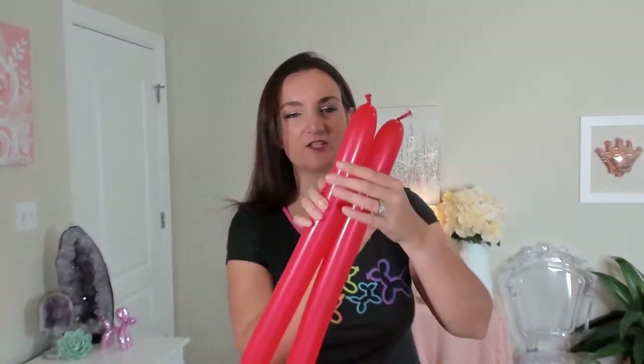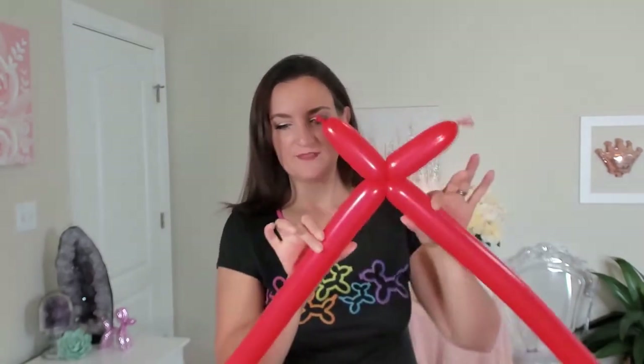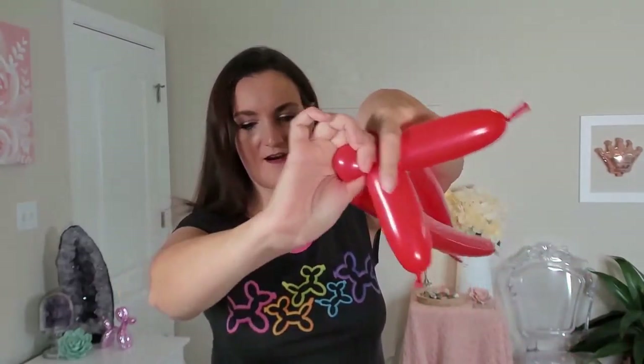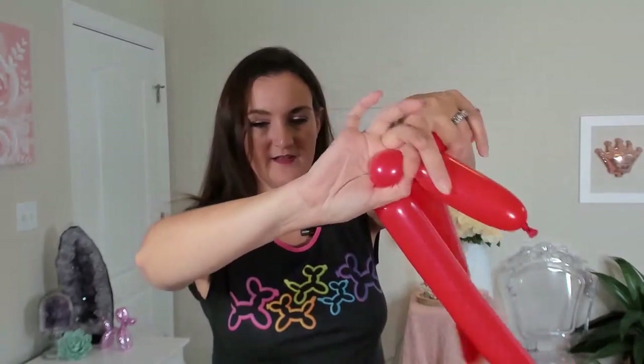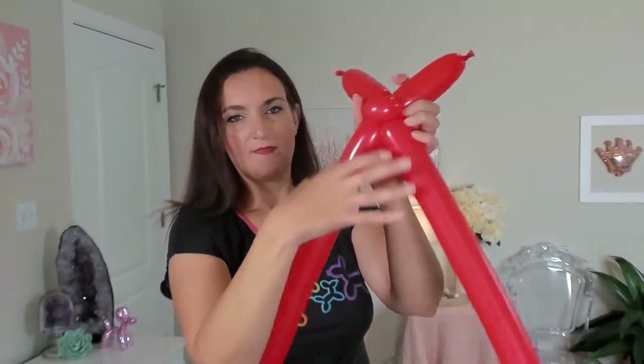Let's go ahead and get started with this bike. We're going to start with our two red balloons, starting with the handlebars and working our way down the body. Get your two red balloons together and however big you want the handlebars to be, that's where you're going to make this first twist. We're just going to twist both balloons together in a basic twist the size you want the handlebars to be.